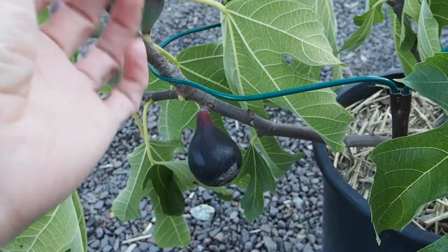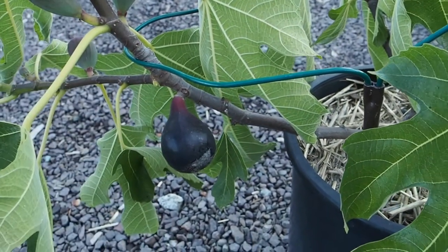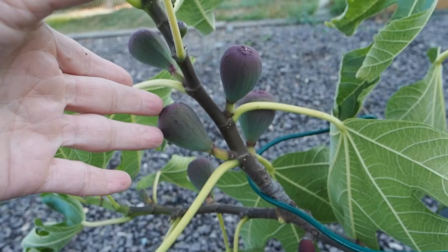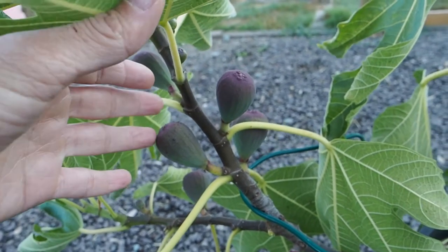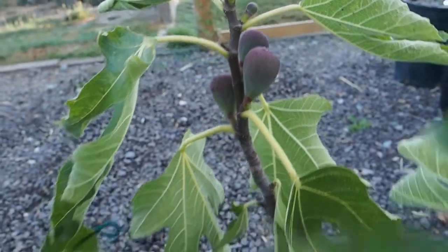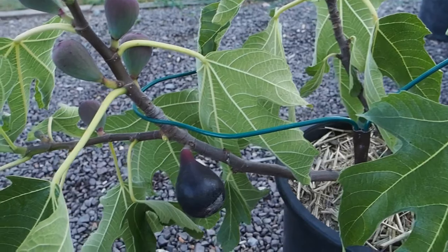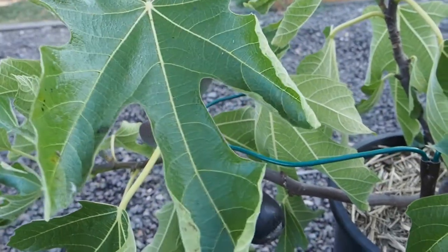We have a fig tasting to go to this weekend so I'm hoping to bring that one with us. It does have quite a few main crop figs on there, which will be ready in probably another couple months, maybe in September. We've got quite a few on this branch, and some more on this branch, so this is a very productive tree. I'm thinking it may be one that I plant in ground — we'll have to wait and see.